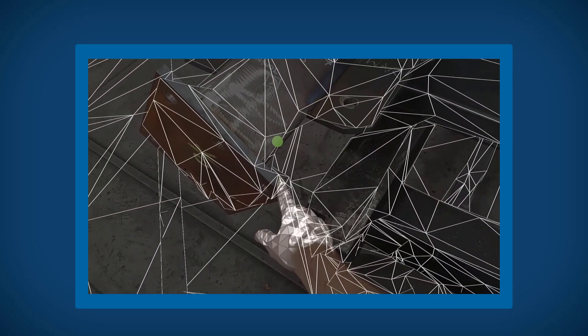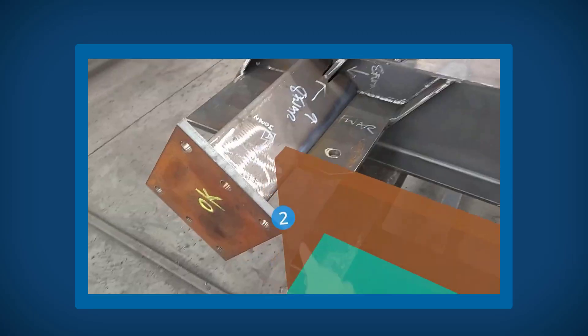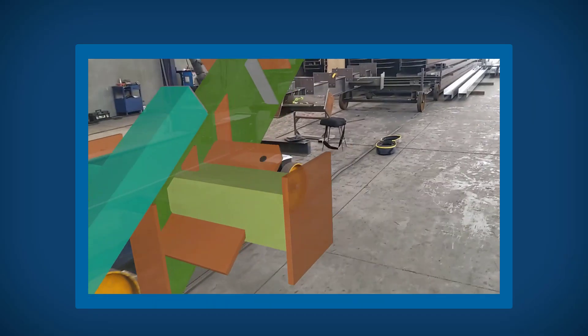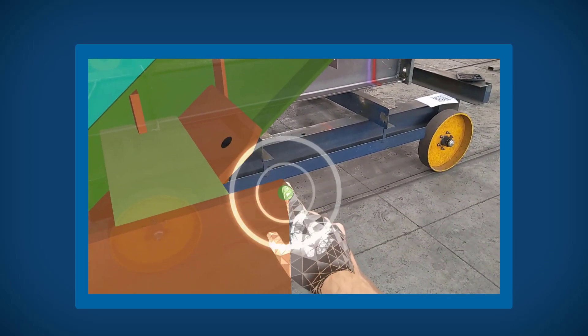For best results, measure two sets of points along the length of the component and the other pair across the width. This creates a longer reference line, which in turn increases the accuracy of the placement.